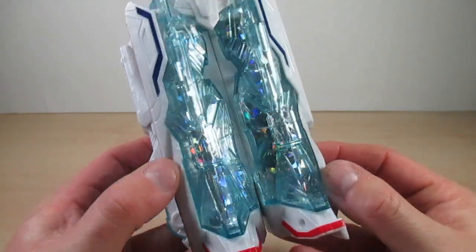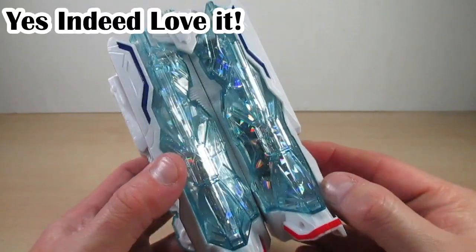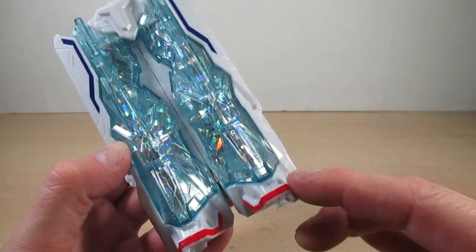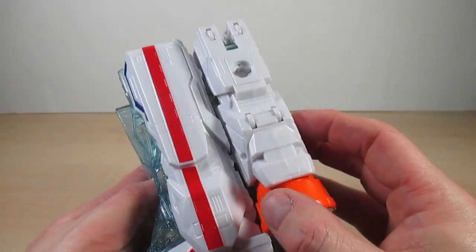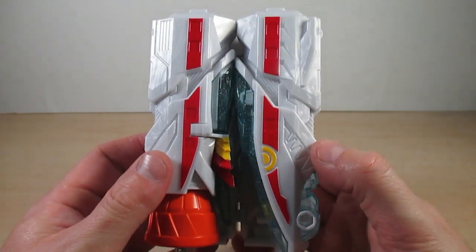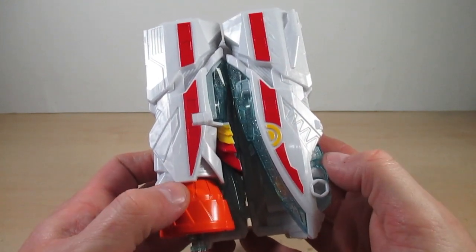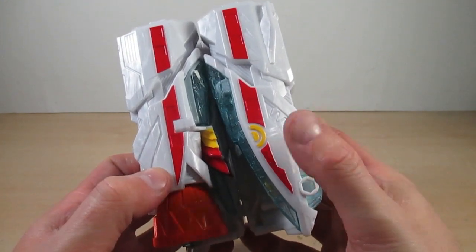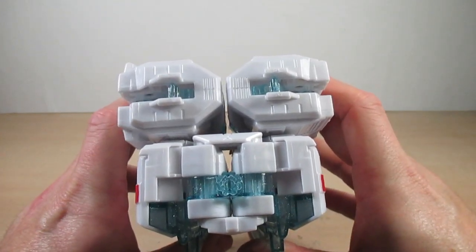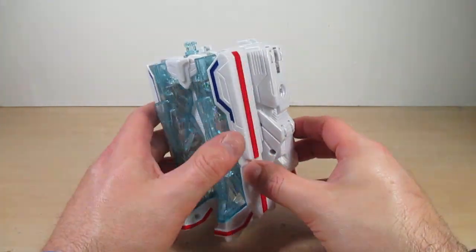Got some nice holographic and glitter Kiramai seals in the aqua clear parts, which have some nice glitter bits in the plastic — very sparkly. We got some nice blue and red accents on the front, more red on both sides, and on the back more red with some yellow and orange. There is Machine Zabune's head there. Here's the top and bottom of the Kiramai Stone.